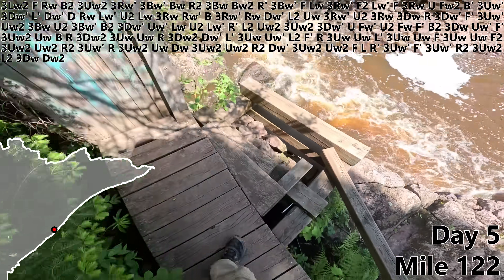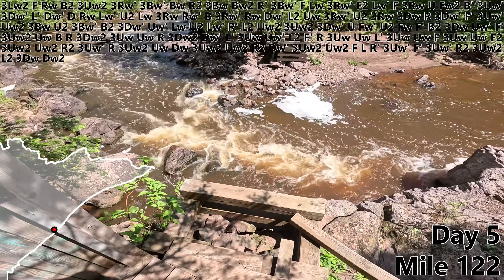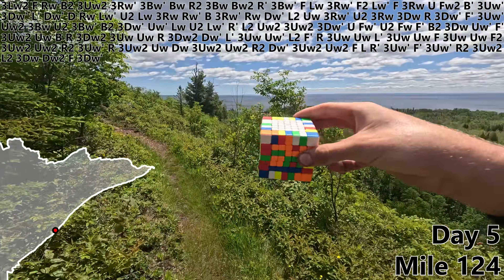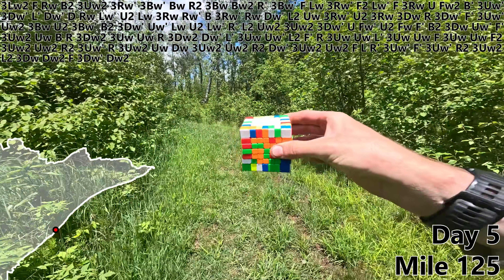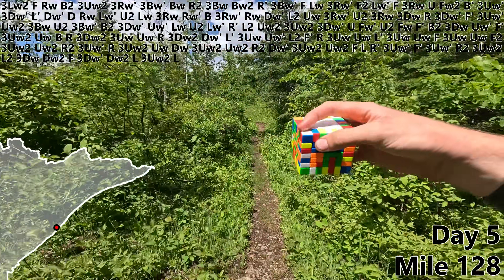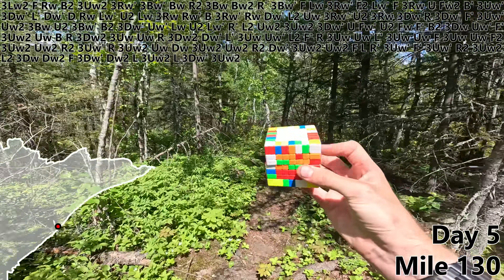Time to cross the river on this beautiful bridge. Oh, that's unfortunate — alternate method: through the water. F, 3DW prime. Man, that view never gets old. And with a DW2, our third red bar is done. L, 3UW2, L, 3DW prime, 3UW2, UW.